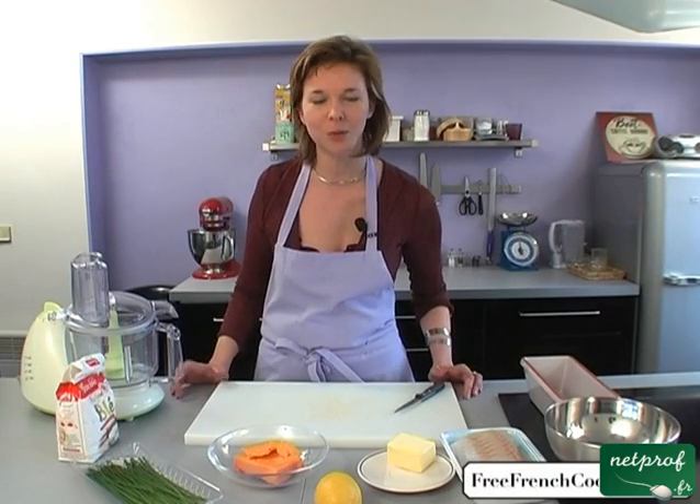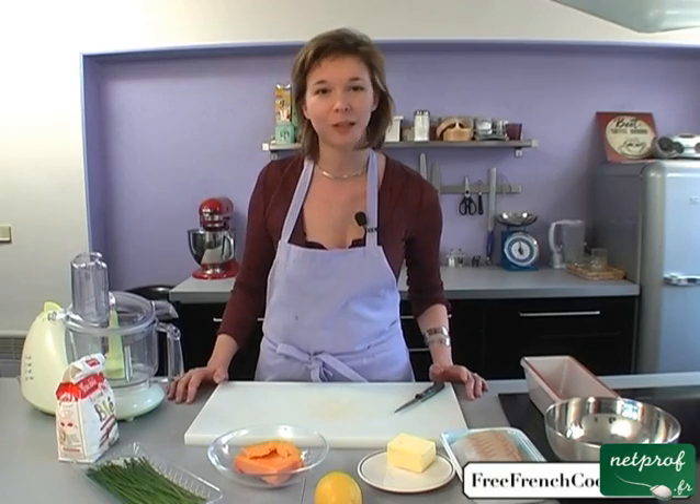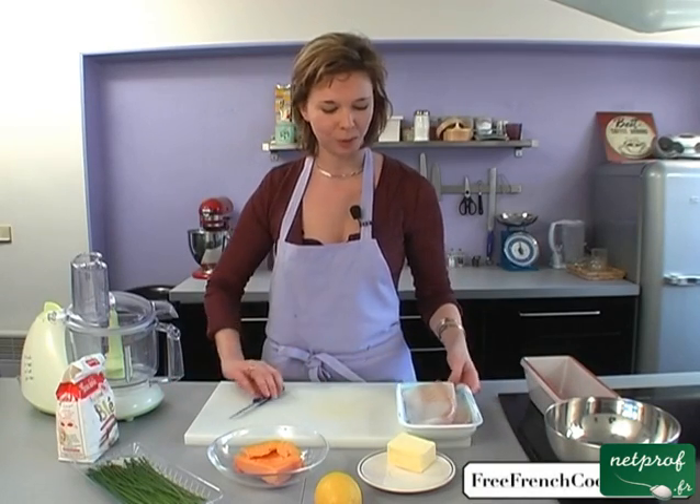The ingredients for this dish are cheese, flour, lemon, chives, and butter. And fish, of course.